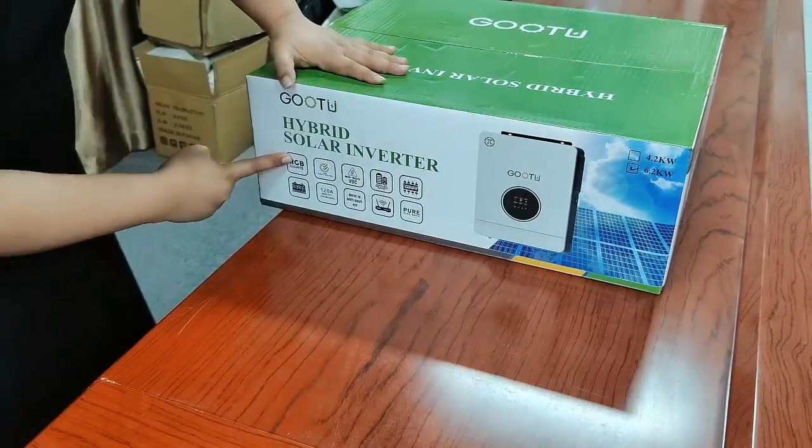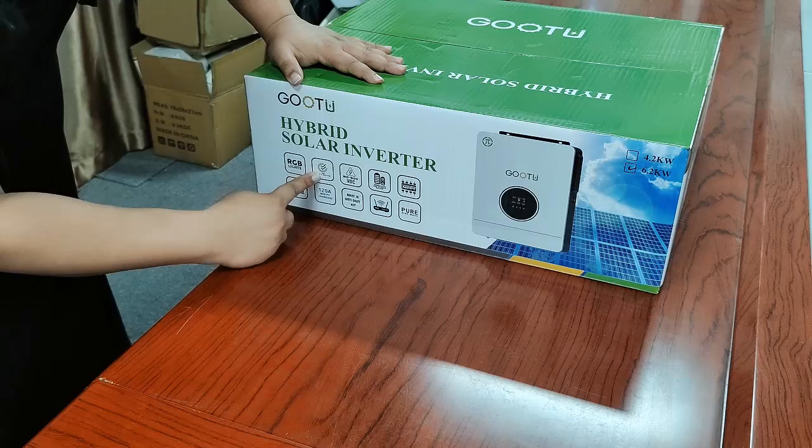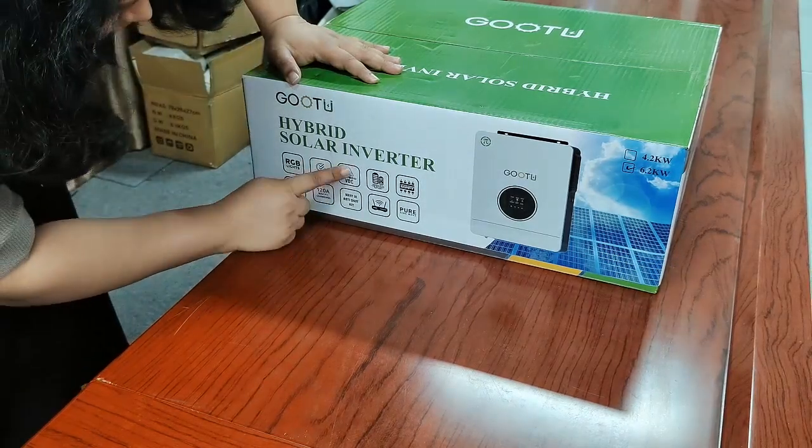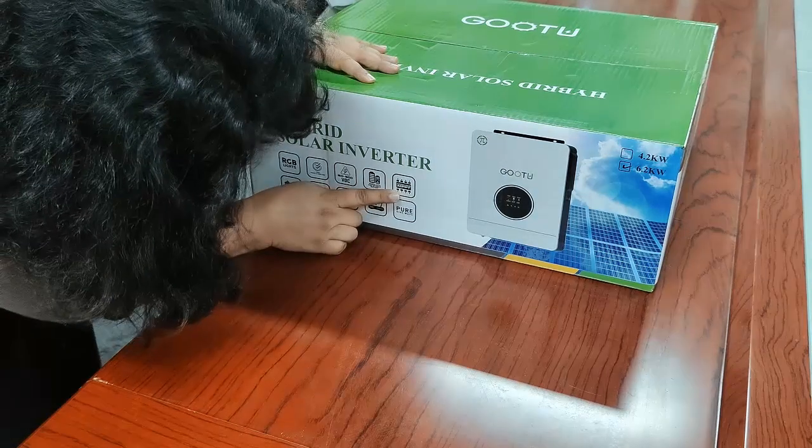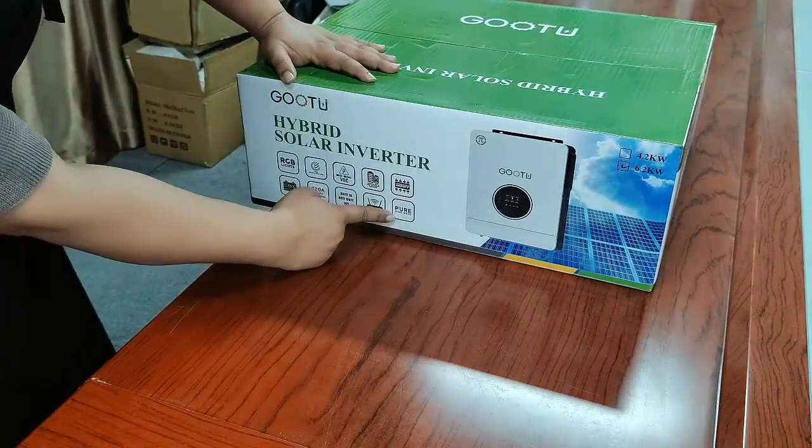It has the LED lights and one-in-one smart main load, and VDC works with the battery or without battery. This is MPPT, supported upgraded MPPT.